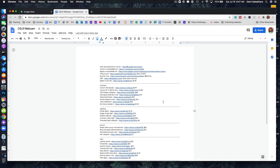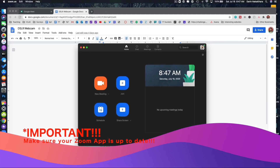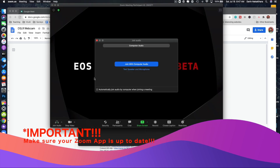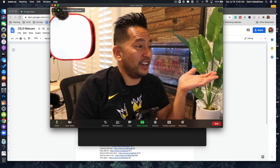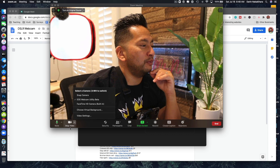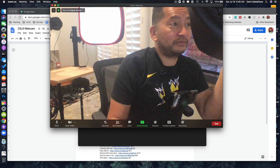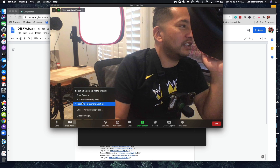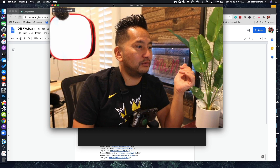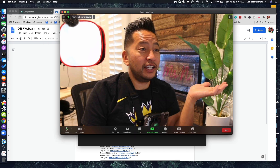Once it's installed, it should automatically show up in your camera list. If we open Zoom and start a new meeting, you're going to see the EOS Webcam Utility Beta listed as an option. Come down to the bottom left-hand corner and click on the up arrow — you'll see your regular camera and the option to switch to your DSLR. What a difference! And really, that's all you have to do.